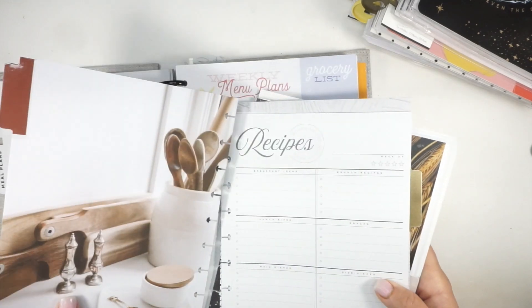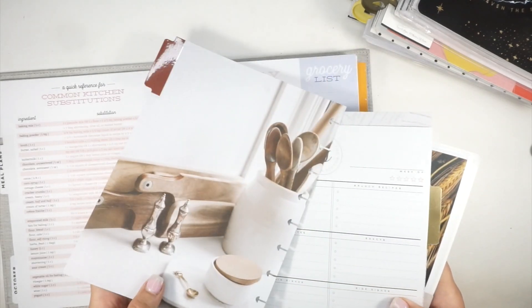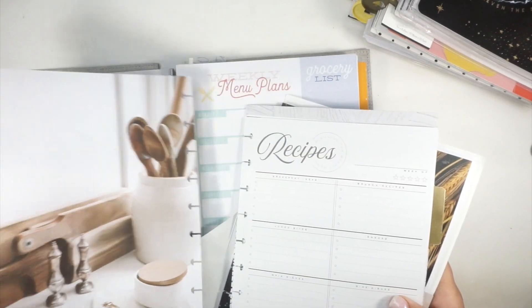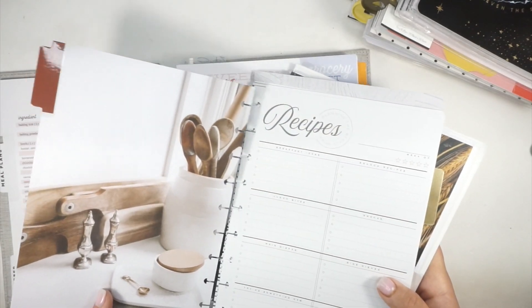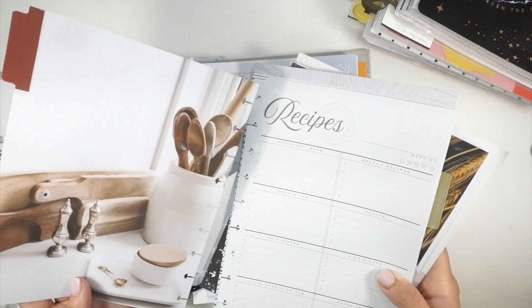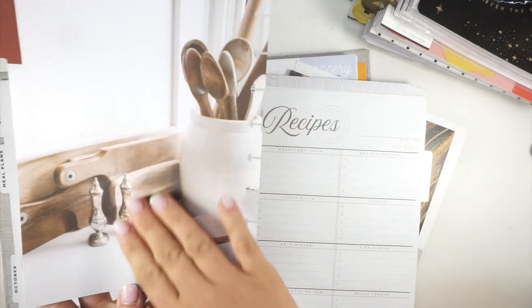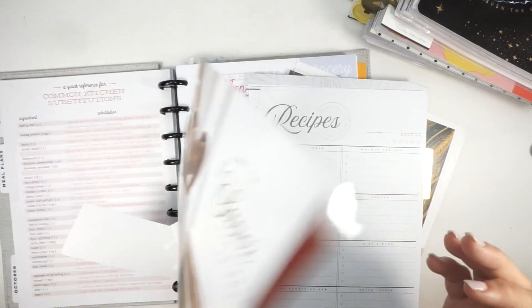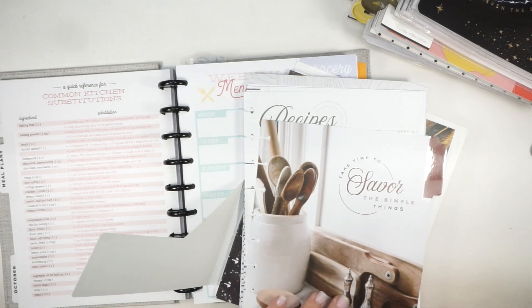Do I like this layout or this layout? This is double-sided — this is how every single Happy Planner divider should be: double-sided, and then the plans should start right here. That is how it should be so we can frankenplan much easier. This is a frankenplanner's dream. Happy Planner, if you're looking to accommodate your frankenplanning customers, that is what we need — or like a notes sheet right here, maybe two notes sheets in the front.